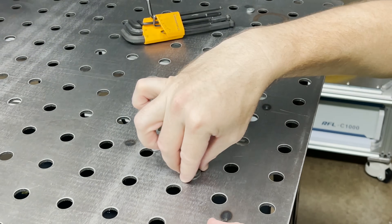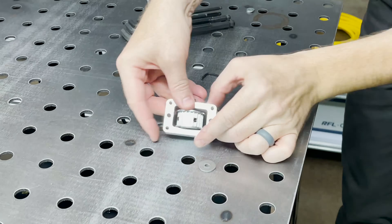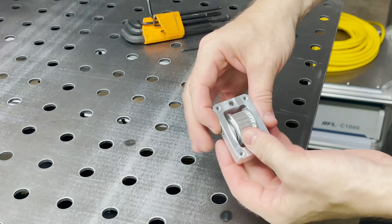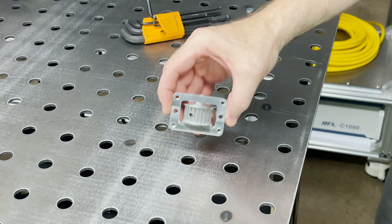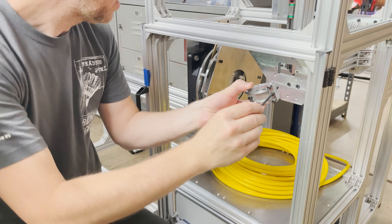I've got some bigger washers. Let's try this again. Okay, nice. All right, let's get this installed on the machine. I've got my screws on here. Let's see if we can get this installed.